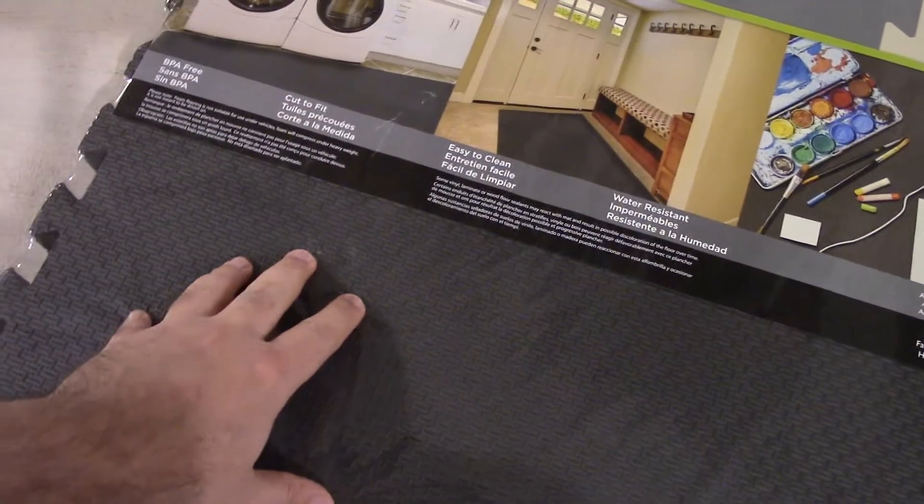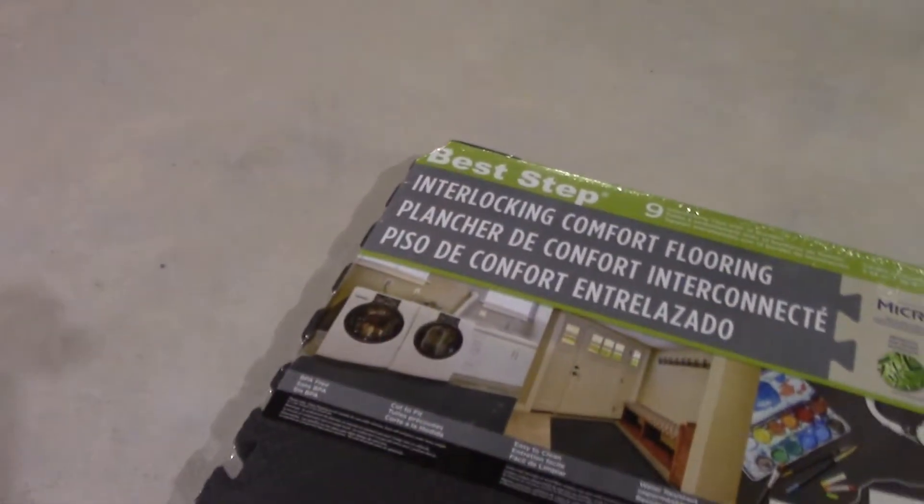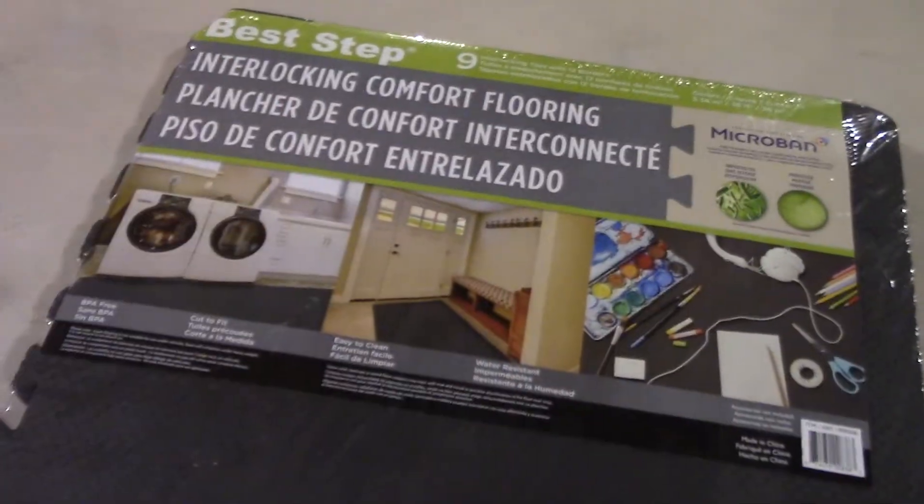They got theirs at Costco, and they also got this one for me from the same store. I'm not sure if you can get it anywhere else, but Costco is where they found it, so if you have one of those stores near you, you can probably get this there.